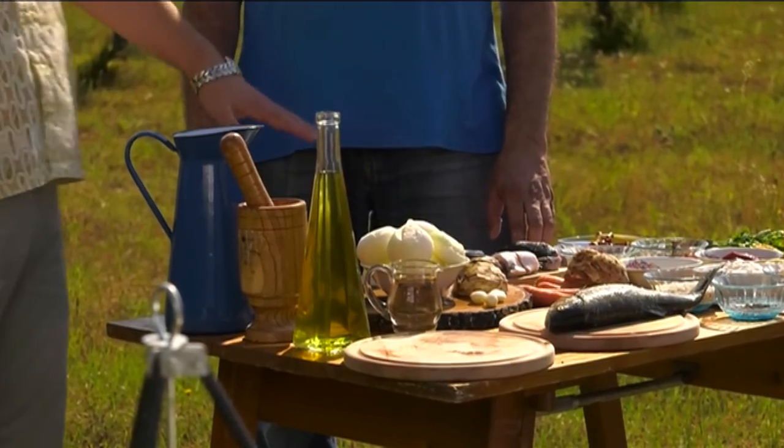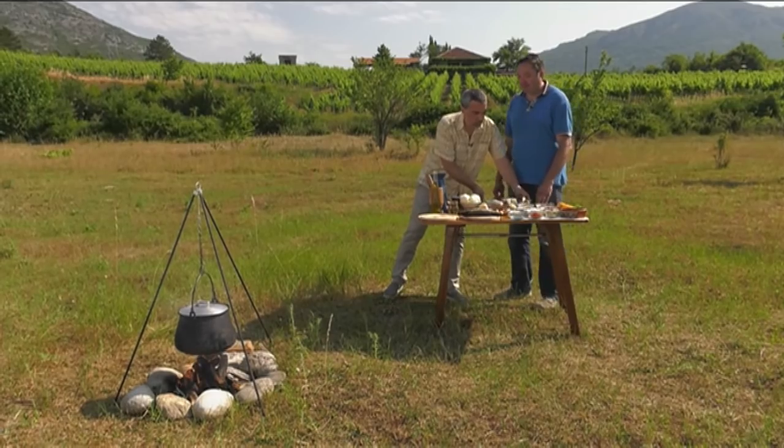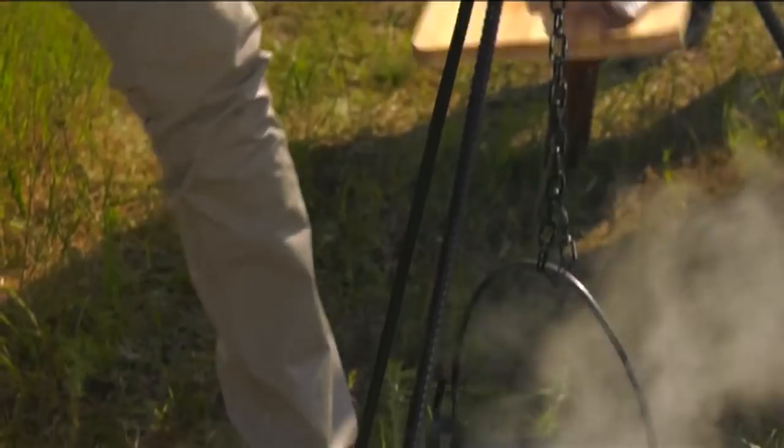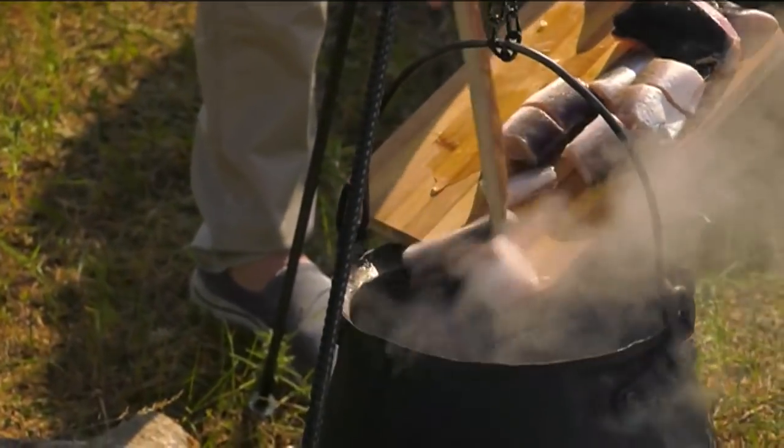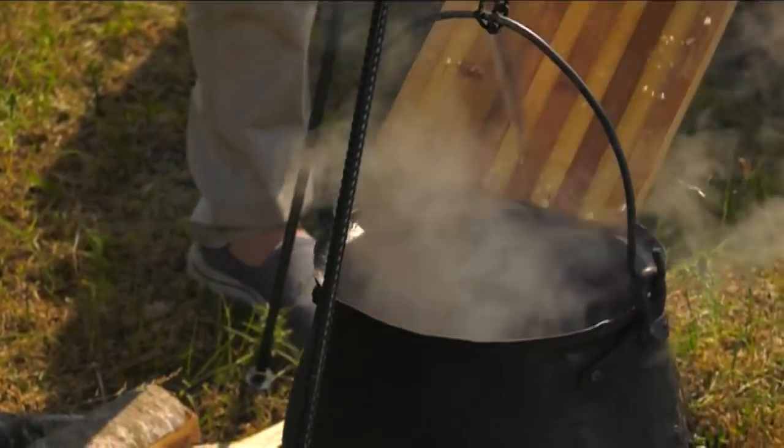Jel ovo sad spremno za kotlić? Jeste, spremno i za kotlić. Sad bi te zamolio da stavite kotlić. Ribi ne treba puno - otprilike 10 do 15 minuta da se obari. Sad je vreme da pripremimo povrće.